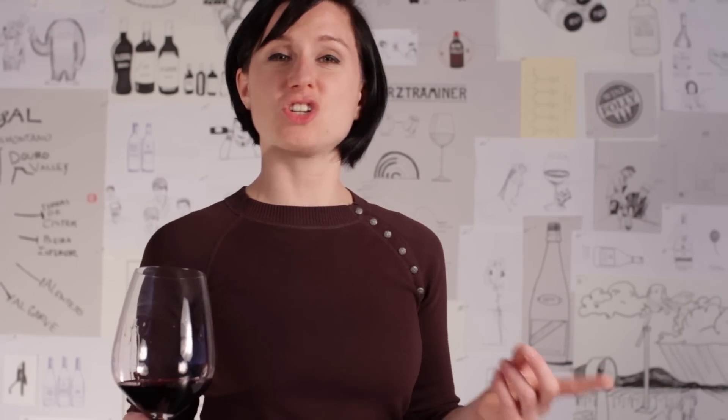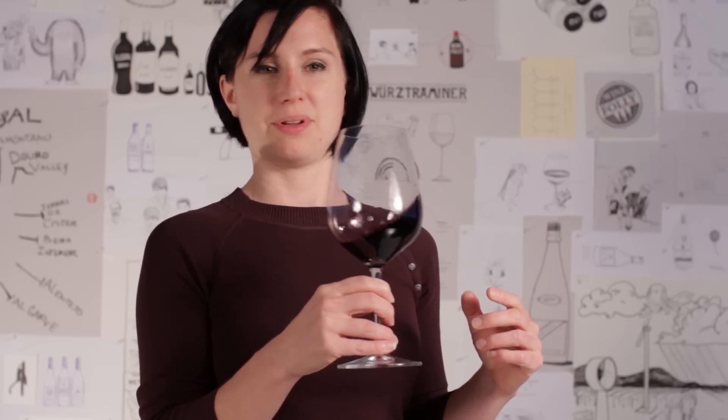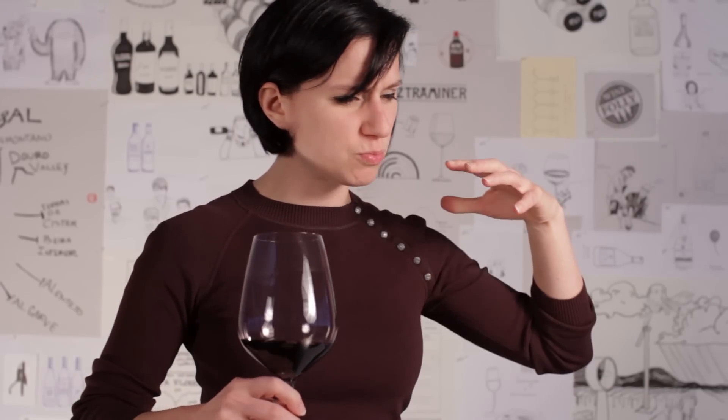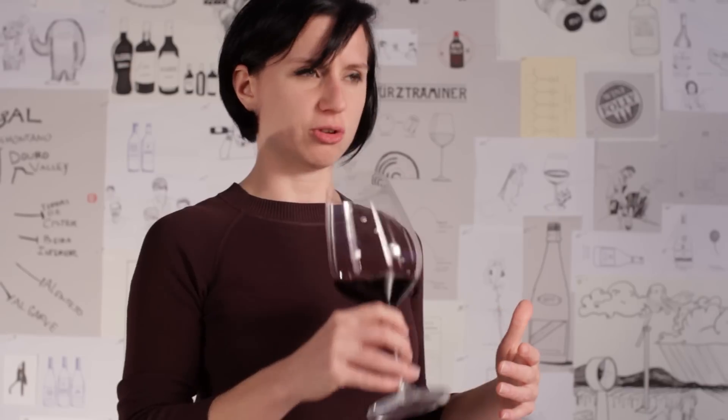I got these frozen black cherries from Trader Joe's and we were making waffles and I put them in the syrup on the stovetop and blended them together. This wine smells kind of like that cherry syrup — but it's not like super sweet cherries. It's very much more like a sauce, a very rich sauce without as much syrup in it. So: cherry sauce.